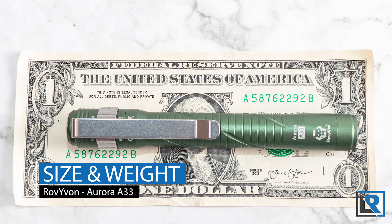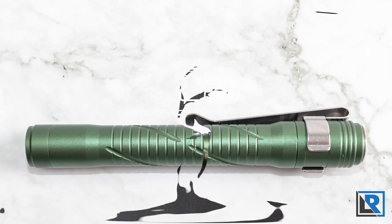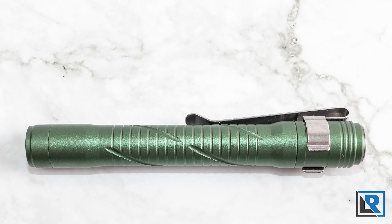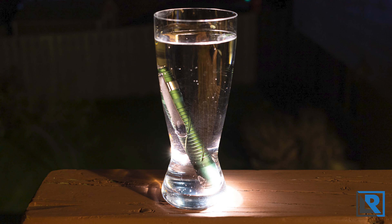For size and weight: I measured the length of the Aurora A33 at 119 millimeters, maximum diameter at the tail at 16.5 millimeters, maximum diameter on the body at 14.6 millimeters. Weight with the clip installed is 42.6 grams. The light is IPX8 water rated, which I did test in a glass of water overnight.